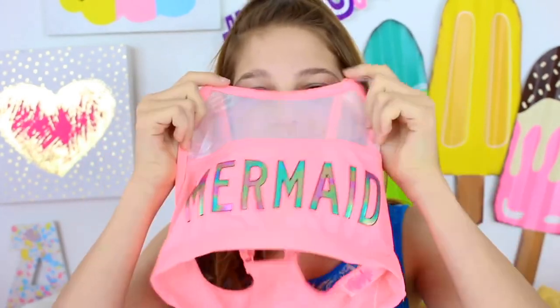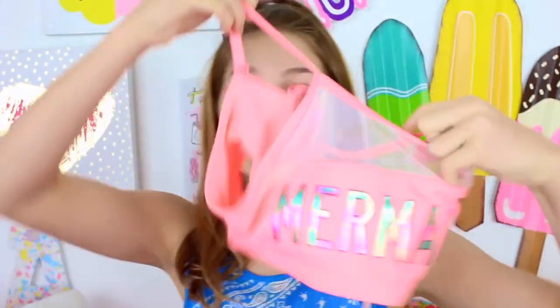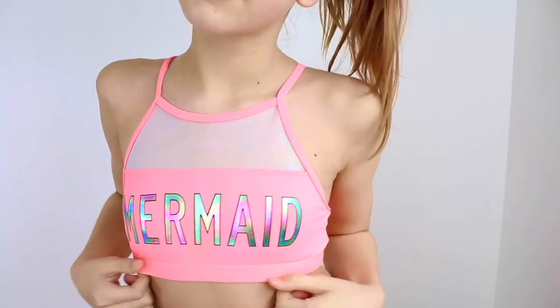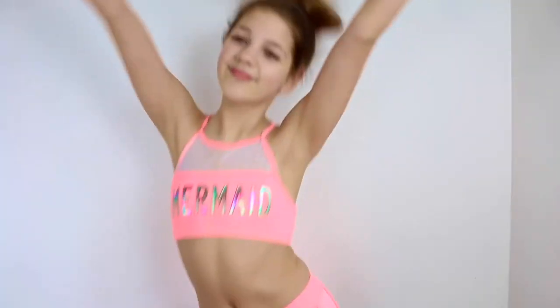The next swimsuit — my friend Hope has this, so I feel like a lot of kids are going to buy it this summer. Who wouldn't want to buy a swimsuit that says 'mermaid'? It's a coral-y swimsuit with a see-through holographic mesh at the top — I think that's what it's called. I love this top and it's super thick. It's a halter, and I just love halters. It feels like a sporty outfit. The bottoms are high waisted and the sides look like booty shorts — literally! The front has a little bow on the bottoms and I just love that.